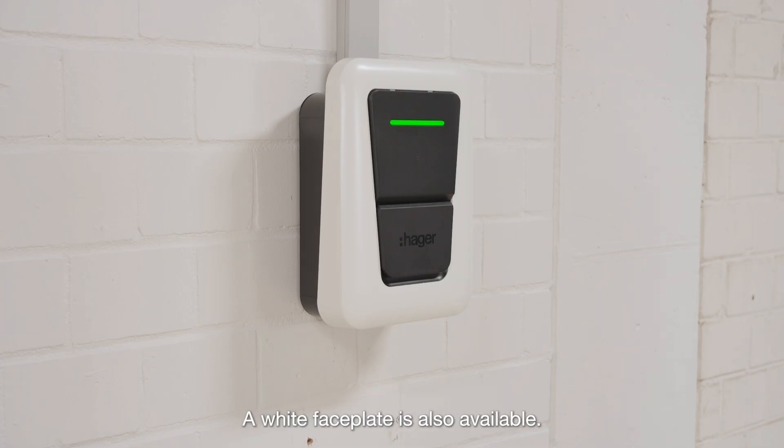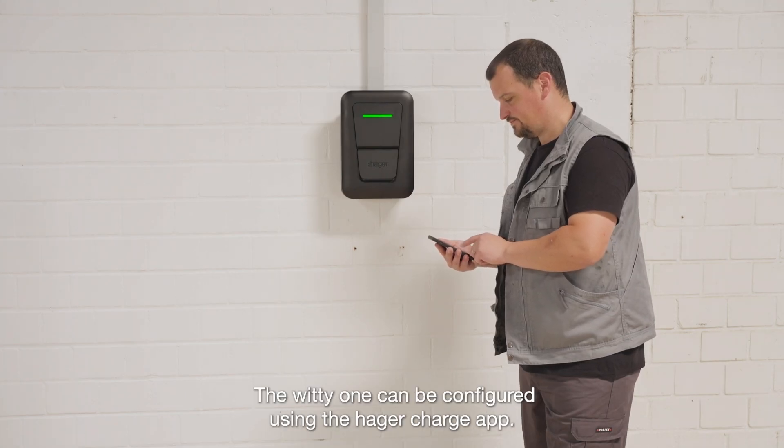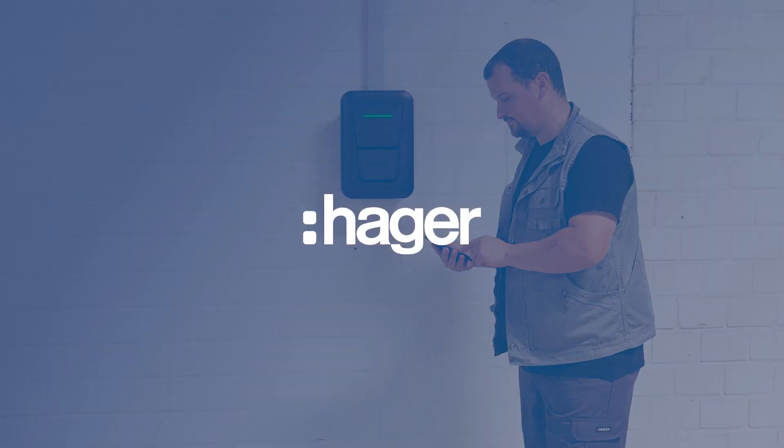A white faceplate is also available. The WITI-1 can be configured using the Hagar Charge app.